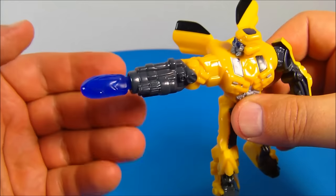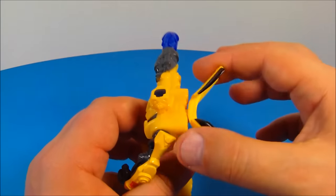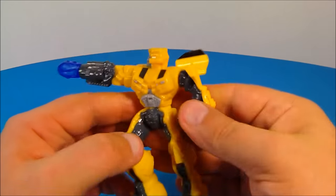He's got a firing mechanism for his gimmick. What you do is pull these doors on the back and watch the missile — there you go, not very powerful. But then all you do is take it and plug it back into his arm, and there you go.